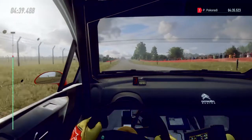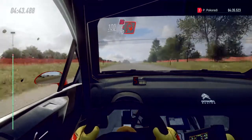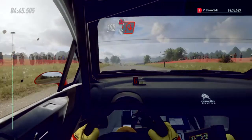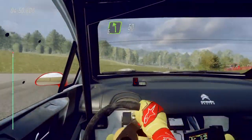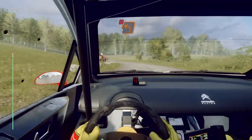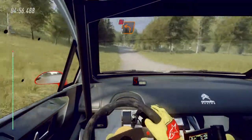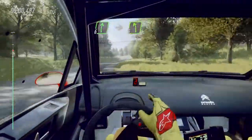200, long flat crest. 100, turn unseen, don't cut, 1 right. Into 5 left long. 50, slow turn unseen, 1 left, don't cut, over crest, into flat right. Into 5 left long, over crest. 40.